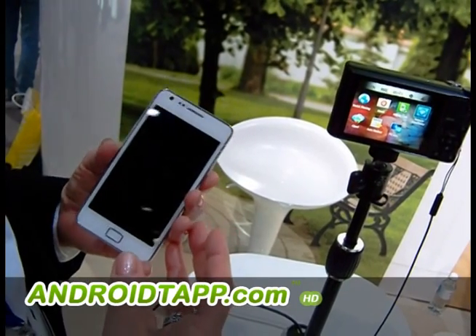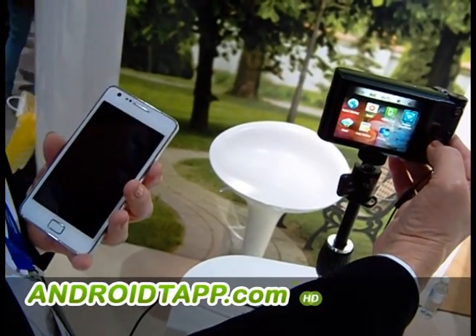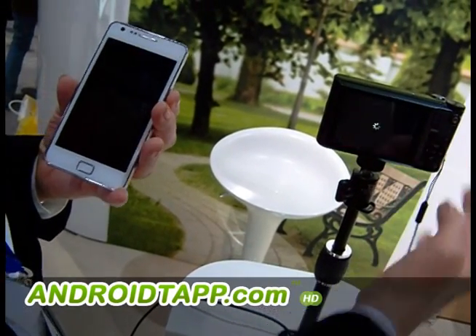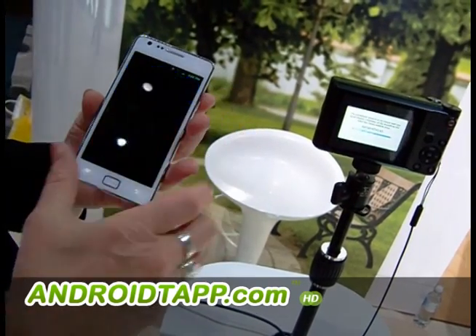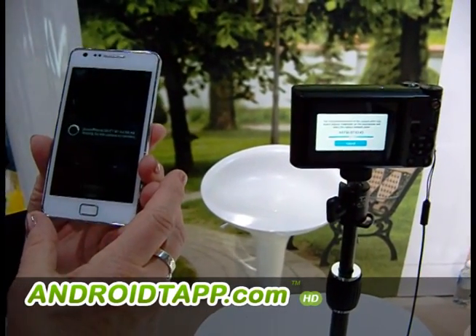So it has Wi-Fi Direct, and one of the great features you can use with Wi-Fi Direct is what we call Remote Viewfinder. What Remote Viewfinder allows me to do is to get into the shot using my smartphone as my viewfinder for the camera. So if I select Remote Viewfinder there and also select it on my smartphone, they will connect, and I will be able to use this as my viewfinder so I can get myself in the shot.